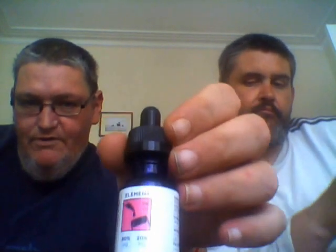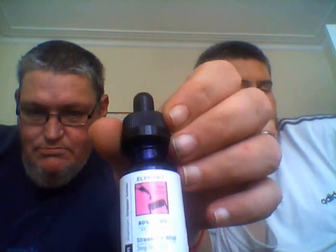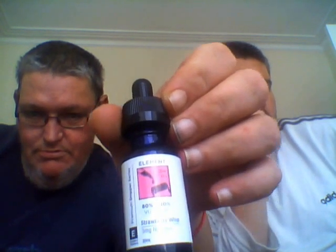Welcome everybody to the latest edition of Blue Bomb Vape Reviews. Today we're looking at the Element Dripper series — it's Strawberry Whip. Here's the bottle, folks. That's Element Dripper series, Strawberry Whip.